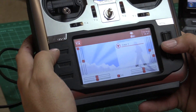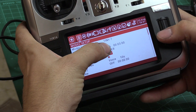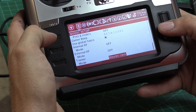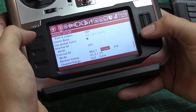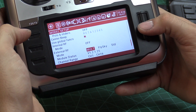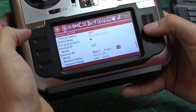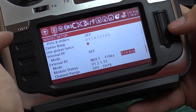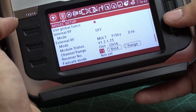Now we need to select the receiver style, and this is where we'll do binding as well. Scroll down — you can see the timer we set up earlier. Go to Internal RF and leave that off. For External RF, set it to Multi. You might be tempted to go straight to FrSky, but make sure you go to Multi — that's everyone's first mistake. Then go over a couple of entries to FrSky. In this case the AC900 receiver is D16. I'm going to select D16, not D16 8-channel. Assign your model number — mine is model 13 — and now it's ready for binding.